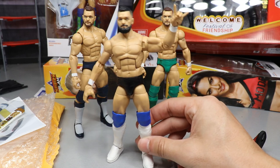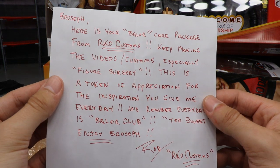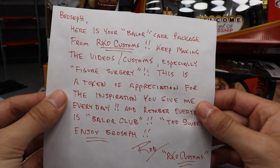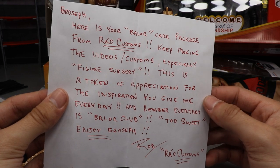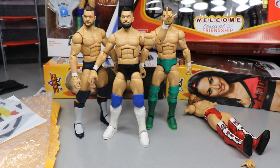He sent us a Finn Balor themed care package and we're going to dive right into it. This figure may be one of my favorite figures in my collection now. The note says: 'Broseph, here is your Balor care package from RKO Customs. Keep making the videos and customs, especially Figure Surgery. This is a token of appreciation for the inspiration you give me every day — and remember, every day is Balor Club. Too sweet. Enjoy. From Rod, RKO Customs.'